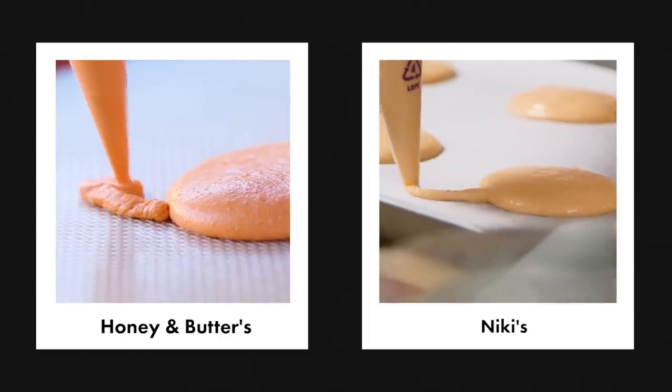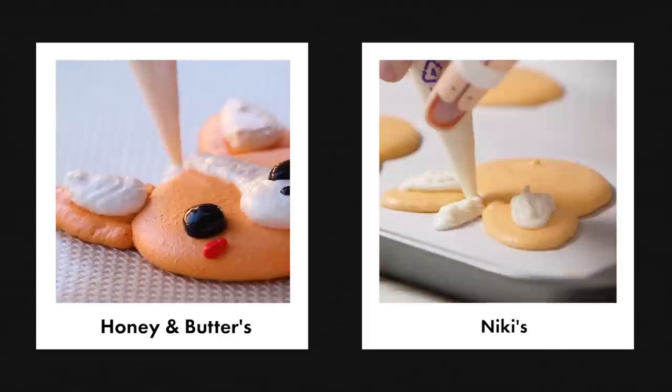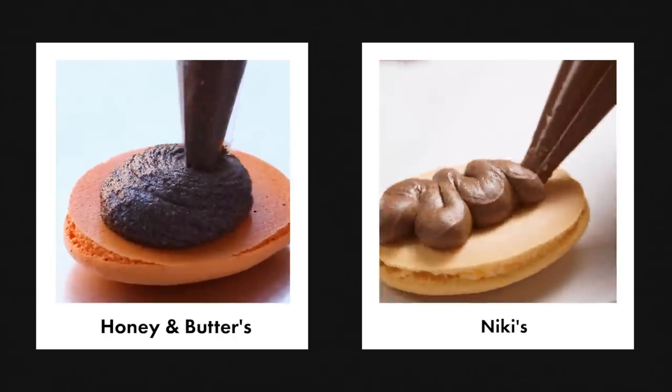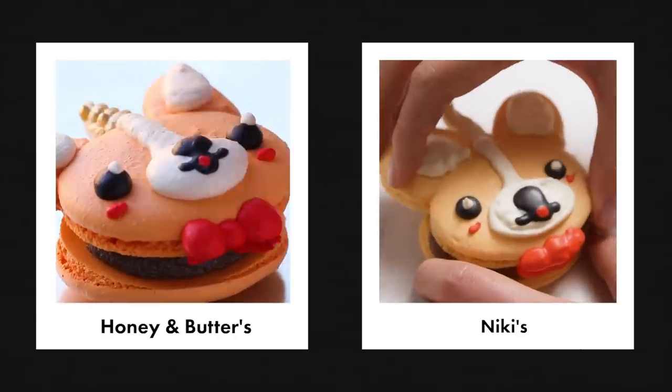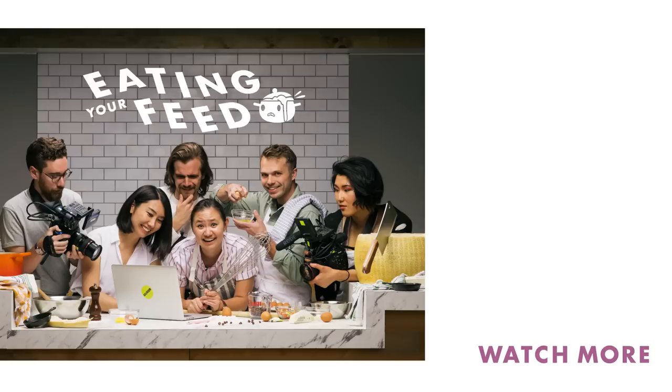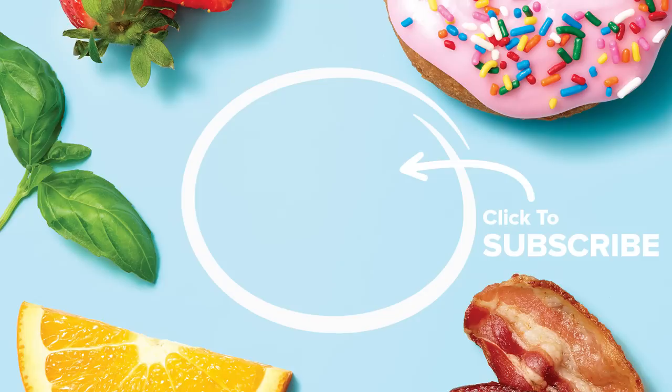I figured out how to make a good macaron and I figured out how to pipe them in the shape of corgis and get a good bake on them. Made a chocolate buttercream filling. This is the closest I've ever gotten to nailing a video. Took me two days to make three that look kind of okay, but the restaurant has like tons of these to sell, which is really cool. I'm going to put this on my resume — I can make unicorgi macarons.